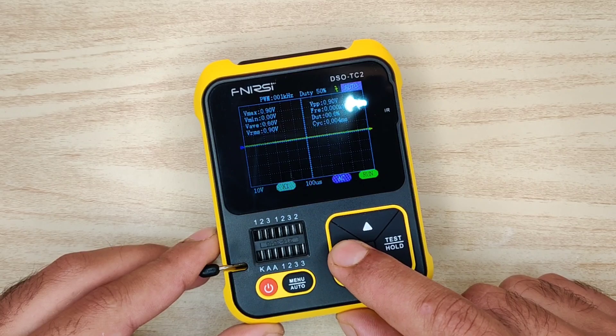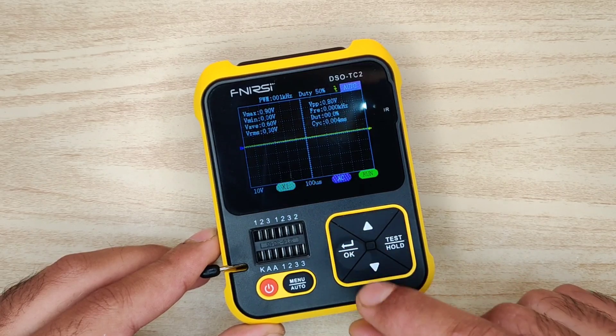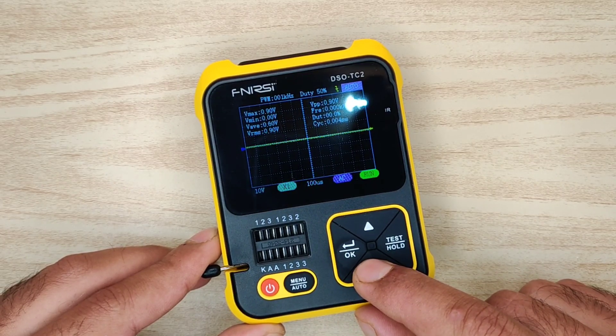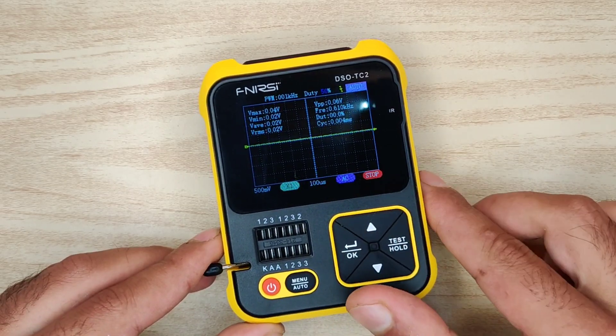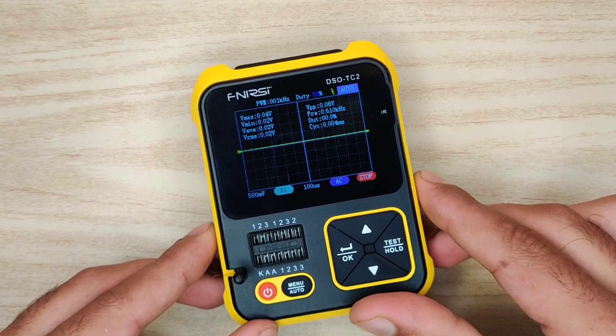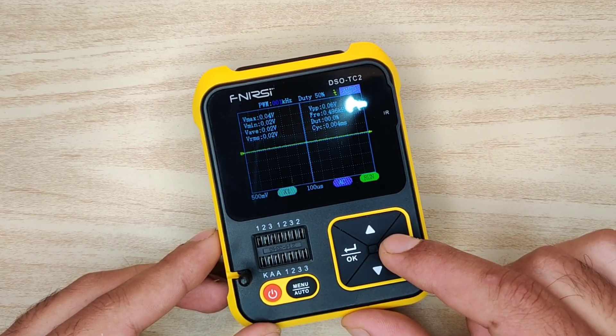With the OK button you can select parameters like vertical baseline, horizontal time base, and input coupling modes. With the up and down buttons you can make changes to any parameter or mode. You can also change the output PWM duty cycle and frequency, and with this button you can hold or run the waveform.